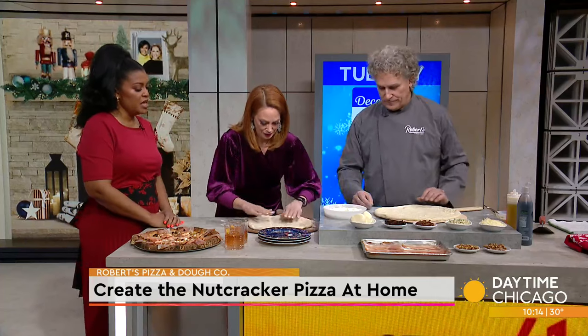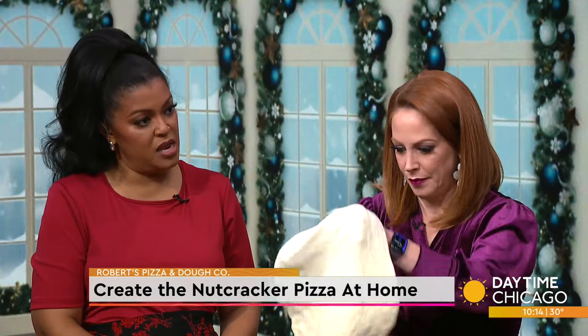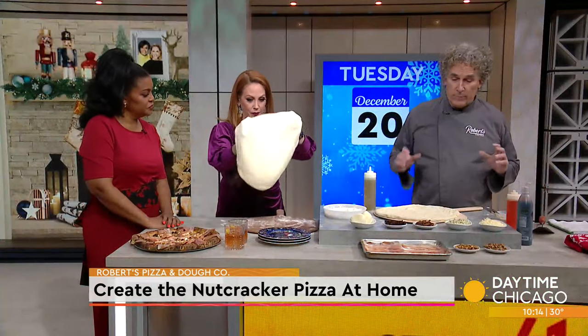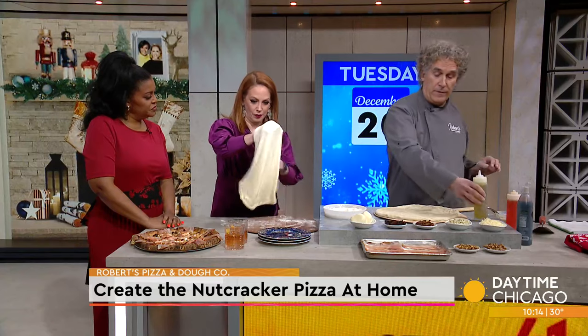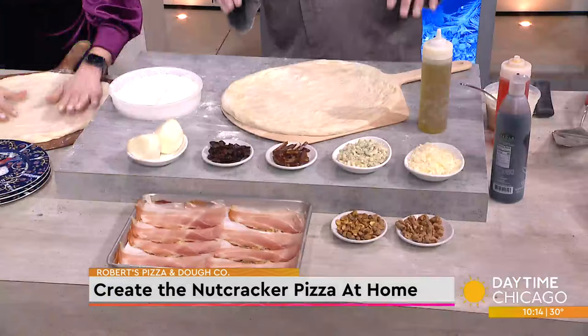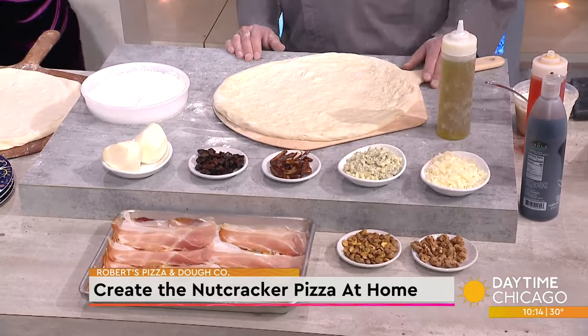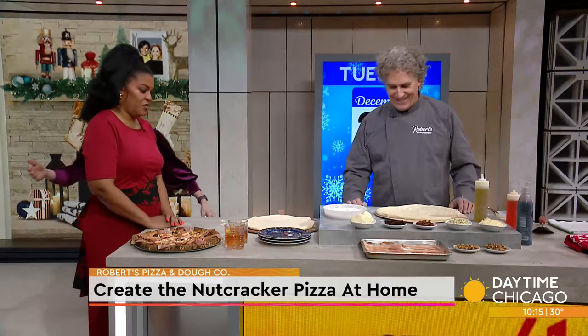The great thing about this pizza is you can enjoy it in the restaurant, but you can also take it home and make it. This is the first time we're actually offering a kit. We have everything — everything that you see here comes in the kit, including the dough, all of the balsamic glaze, the figs, the cheese. Very nicely done. A lot of pizza makers — you get to tap it off.